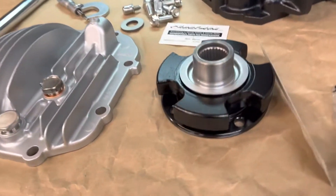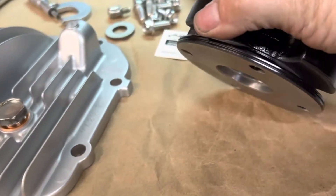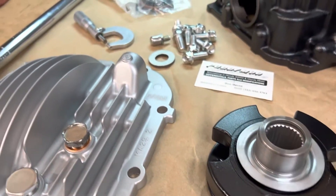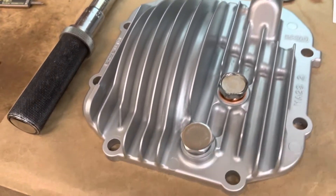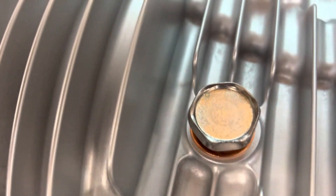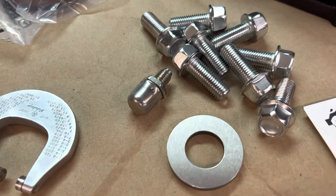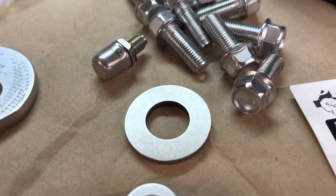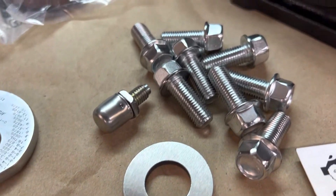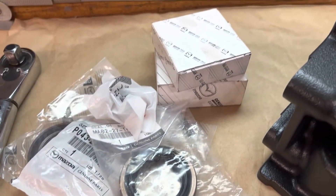This is your input flange — restored, looks great. We're going to take the cover, drain and fill bolts, all the hardware. Nothing's been replaced, just restored.